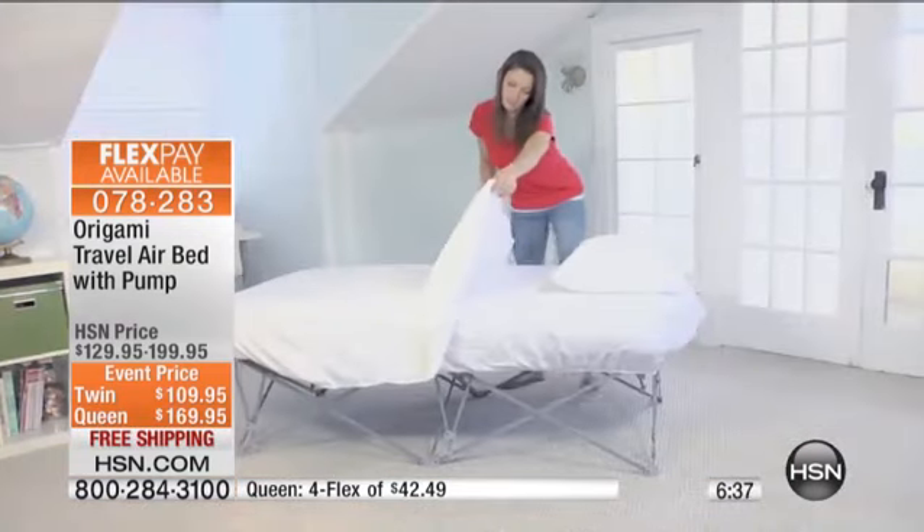If you want the twin, the twin is a 250-pound capacity — a nice capacity even for the taller people, the heavier people in our lives. If you want the queen size, that's 500-pound weight capacity. So understand what you're buying here. I like the fact that I can pretty much organize my home.